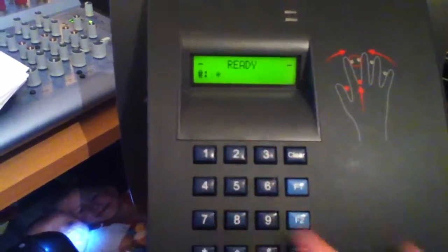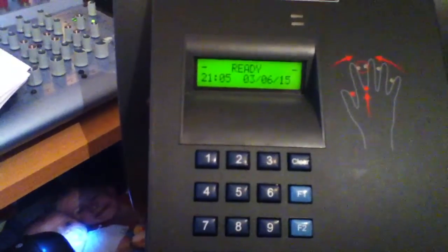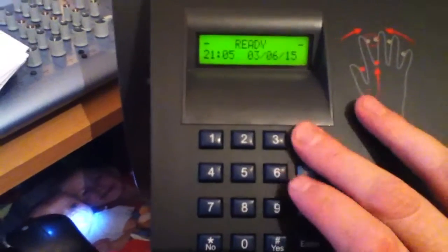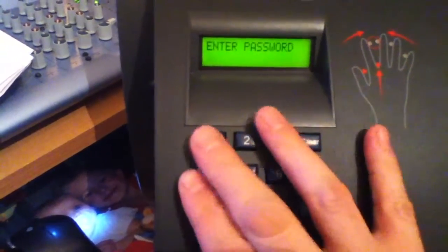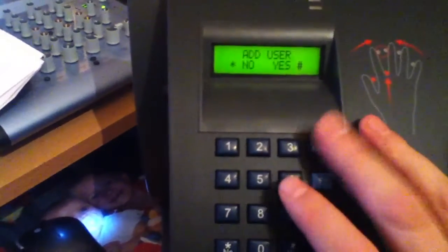So if we try to log on to site with user ID 1, we'll notice that it goes a couple of beeps to say that there is no users currently enrolled, or at least user 1 isn't. And if I go in to try and get into the menus, I can go straight in now without presenting my hand because there's no one currently enrolled.